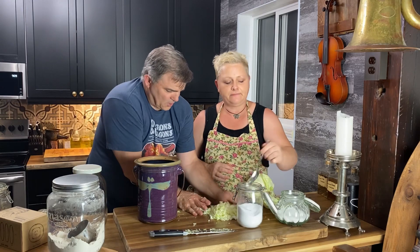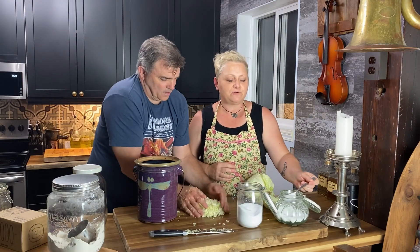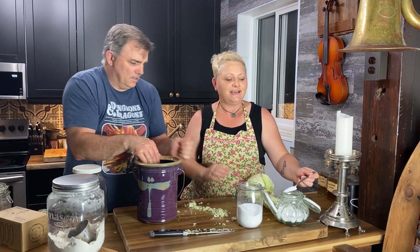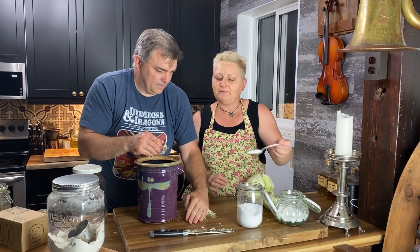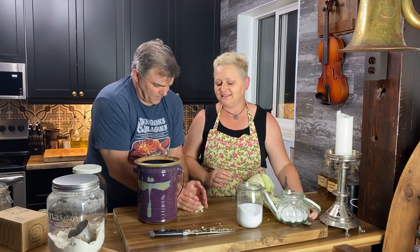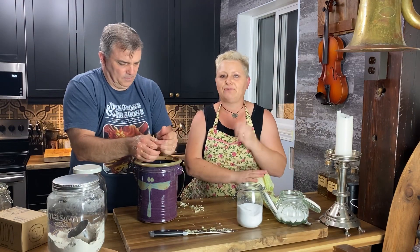Tony's going to put the rest of the cabbage in while I throw in a tablespoon of sugar. This is my mom's secret recipe handed down to her — we have a little bit of sugar in our recipe. It doesn't make it sweet at all; it just gives it that right amount of tanginess.